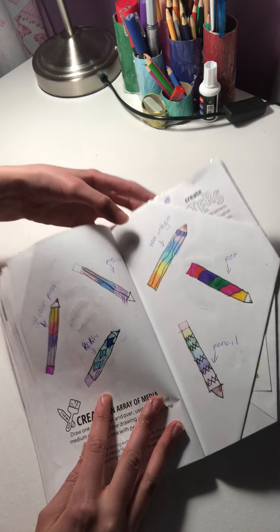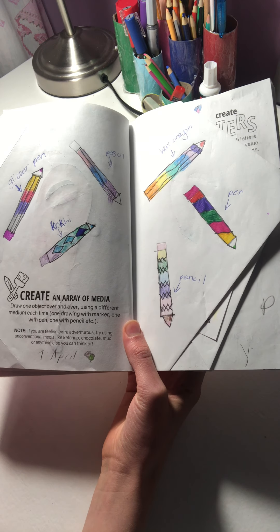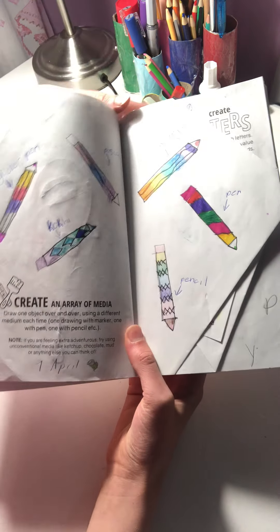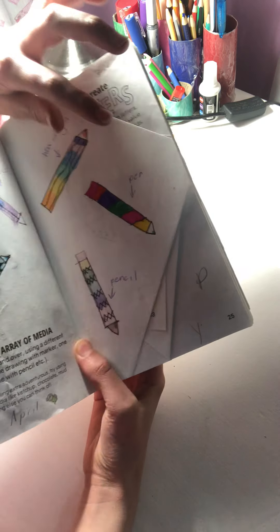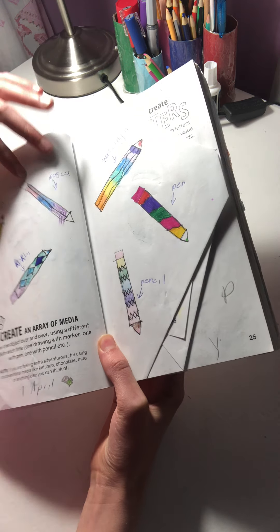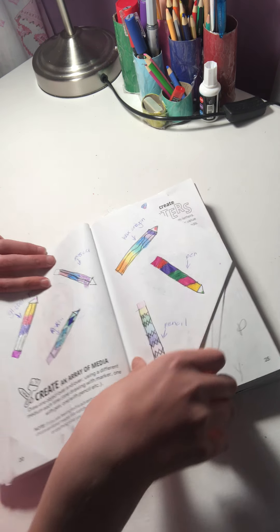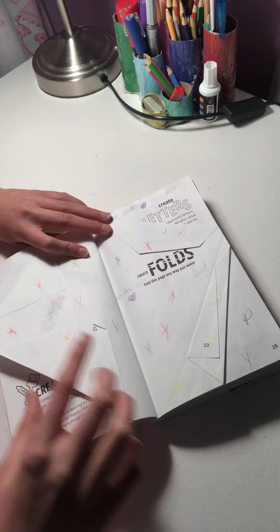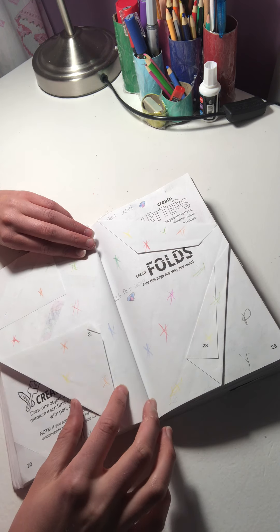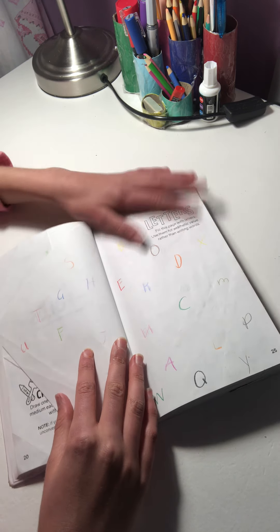I like this page. You're supposed to draw whatever you want and then use different coloring methods — I used pencil, pen, wax crayon, a Posca glittery pen, and koki. Then there's a 'fold this page' prompt, so it's folded in different ways — it's bleeding through though. I just drew stars all over it. Then 'create letters' — just a simple little page.